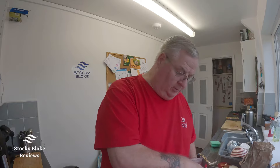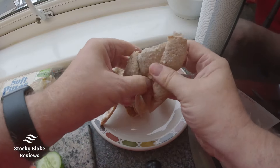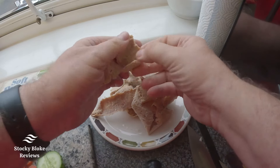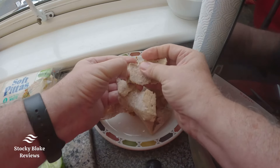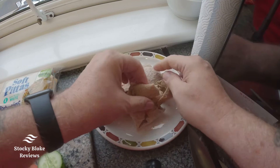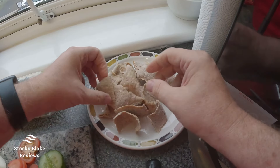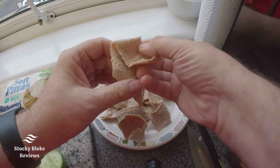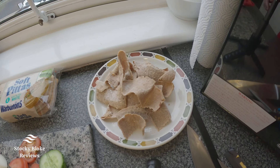I've just let some of it defrost a little bit, so I'm going to put some on the plate here. It's all frozen together. I've got my veg already cut up. Now it says you can cook this in the microwave or in a frying pan — I'm going to do it in a frying pan. Let's get the pan.